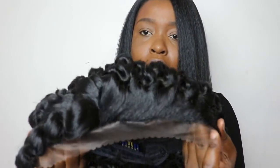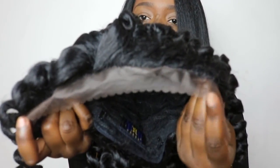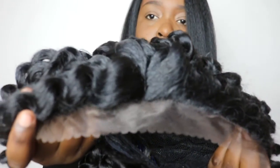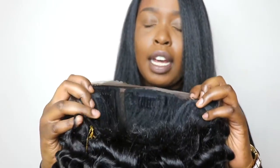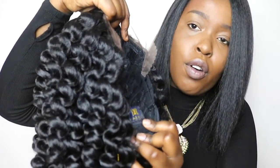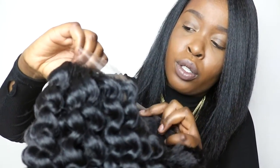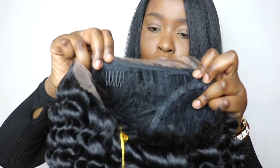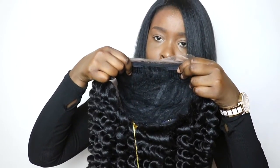In the front of the wig there is lace — it's a hard lace that goes from ear to ear, and this is what the lace looks like. The wig has adjustable straps on the bottom, it has a comb here as well, and it has two combs in the top of the wig where you can secure it if you'd like.